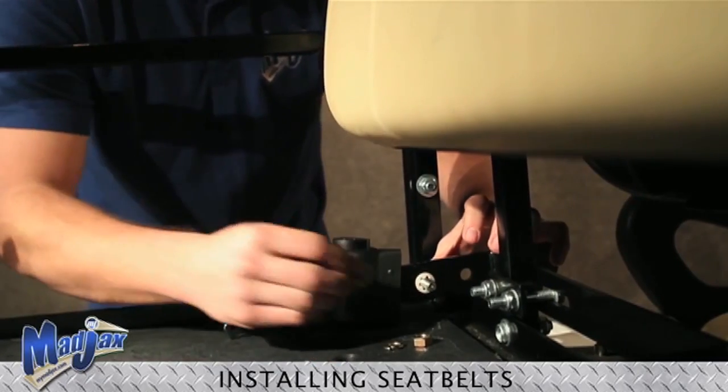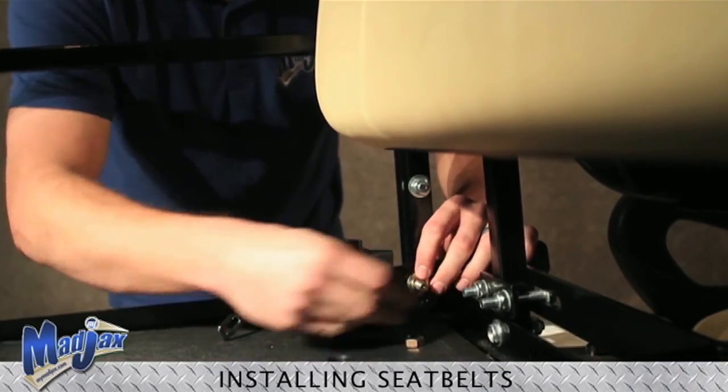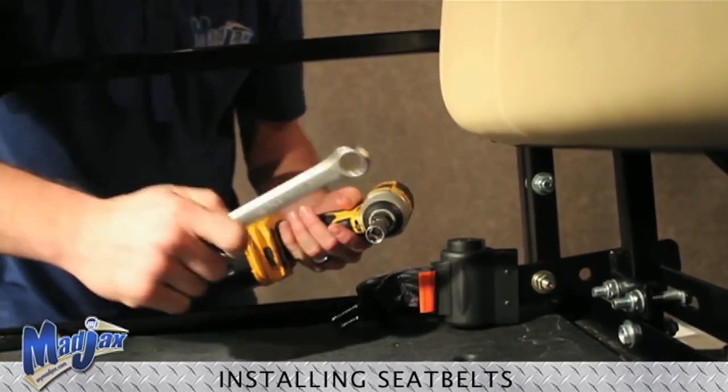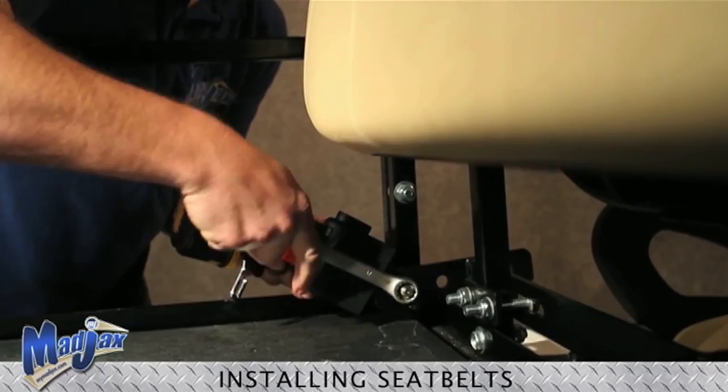Then take our set washer and place this over the bolt as well. Now we just take our flat washer, our split washer, and finally our nut. And then using our 17 and 14 millimeter wrenches, we are going to tighten up our seat belt.